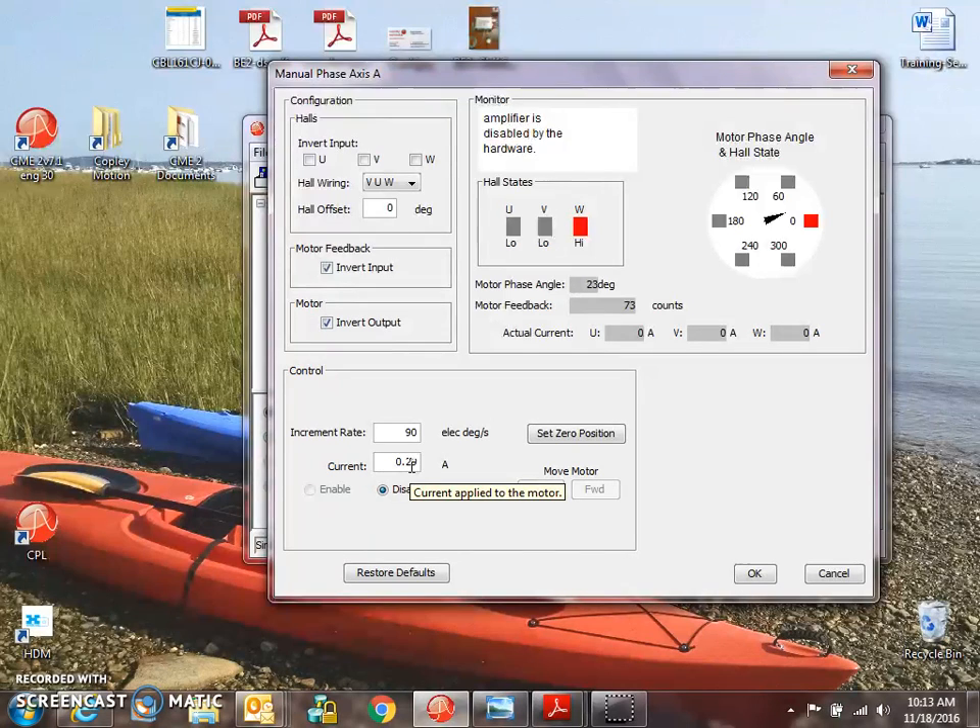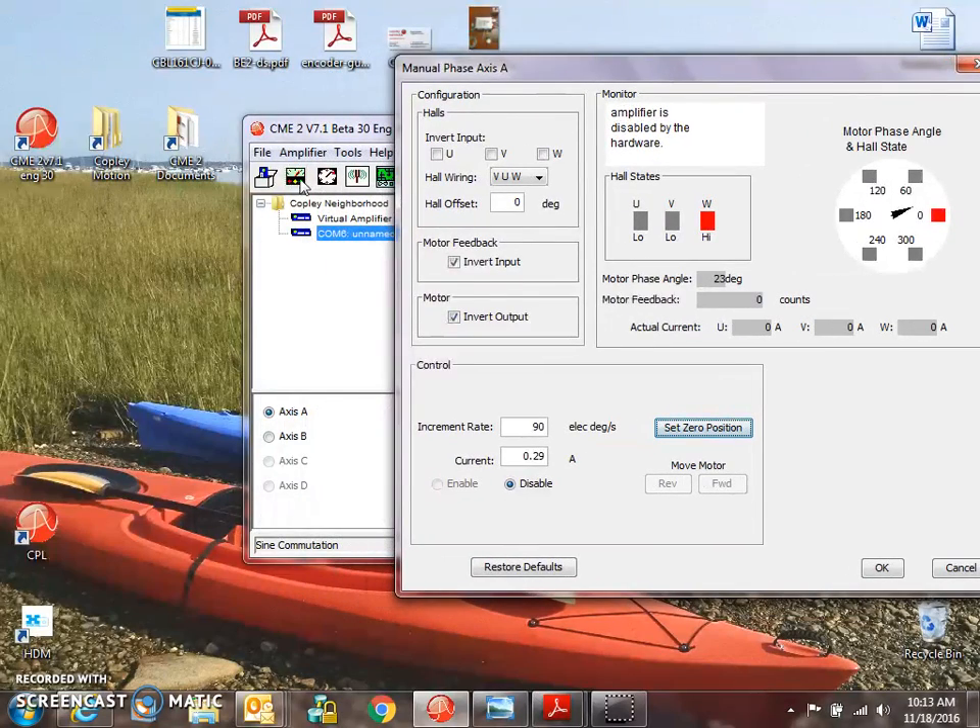0.29 amps is 10% of my continuous current, so I can boost that up if I need to. I can set my counter back to zero for zero counts. I'd like to enable, but at the moment I cannot enable.